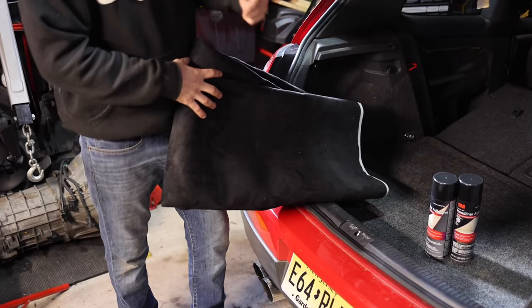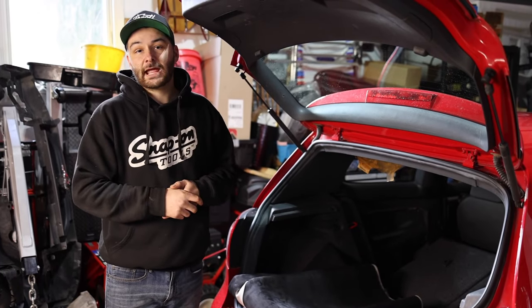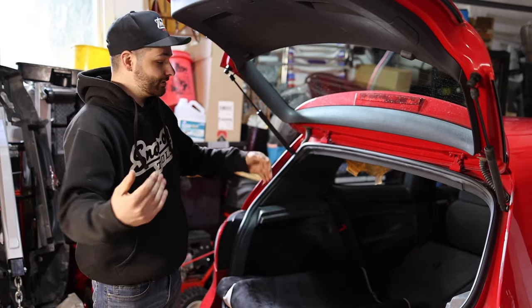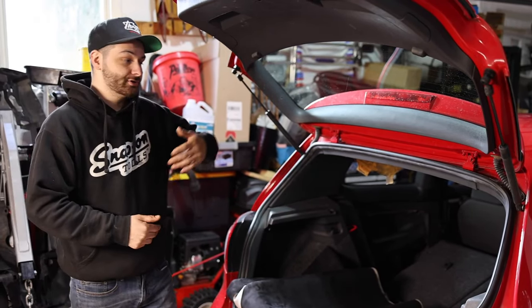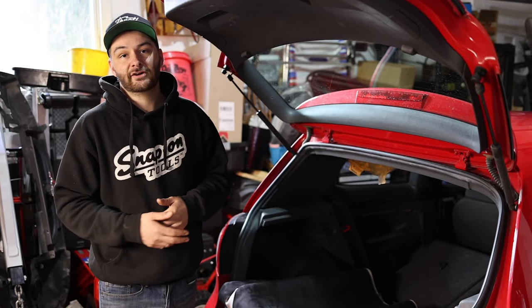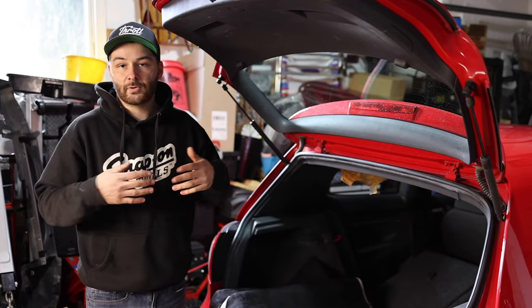If you guys have been following the channel for a long time you've probably seen the Mark V GTI that I had — the white one — and you saw that I had the red headliner. Unfortunately I wasn't doing YouTube at the time so I did that one off camera by myself and it came out great. So we're going to do this one today with black and we're going to show you a step-by-step tutorial so you guys can do this yourselves and save yourself some money and not even go to an upholstery shop.